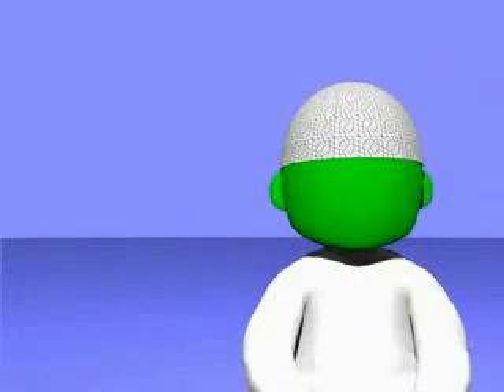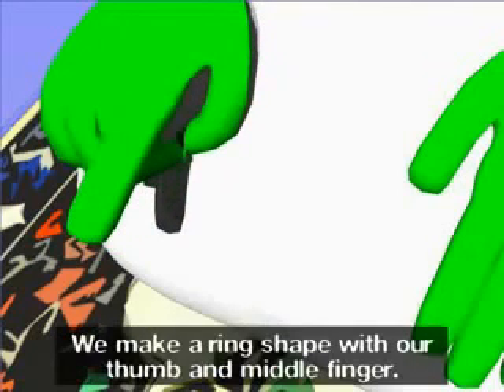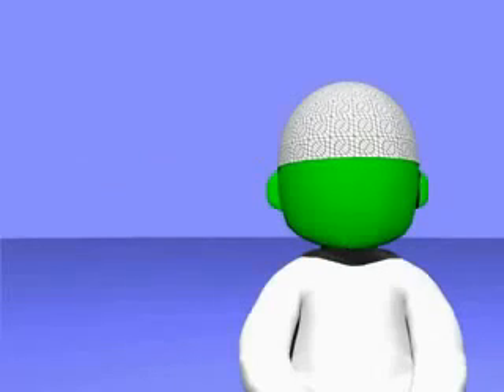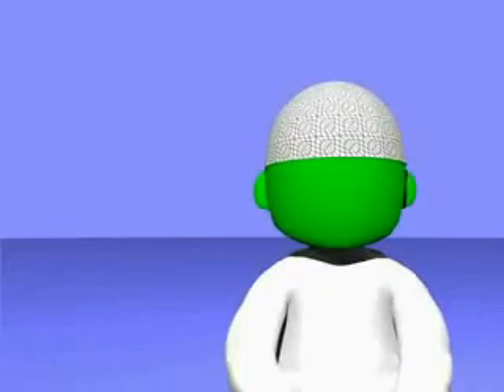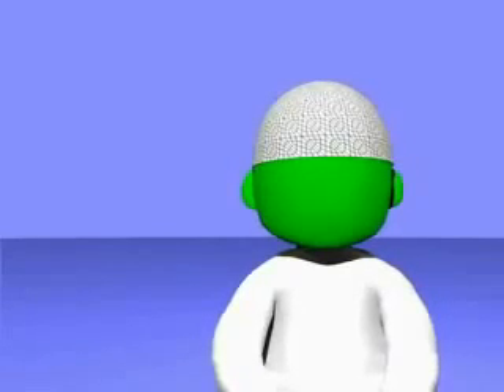At-tahiyyatu lillahi wa s-salawatu wa t-tayyibat. As-salamu alayka ayyuhannabiyu wa rahmatullahi wa barakatuh. As-salamu alayna wa ala ibadillahi s-salihin. Ash'hadu an la ilaha illa Allah, wa ash'hadu anna Muhammadan abduhu wa rasuluh. Allahumma salli ala Muhammad wa ala al Muhammad, kama sallayta ala Ibrahiem wa ala al Ibrahiem, innaka Hamidun Majeed. Allahumma barik ala Muhammad wa ala al Muhammad, kama barakta ala Ibrahiem wa ala al Ibrahiem, innaka Hamidun Majeed.